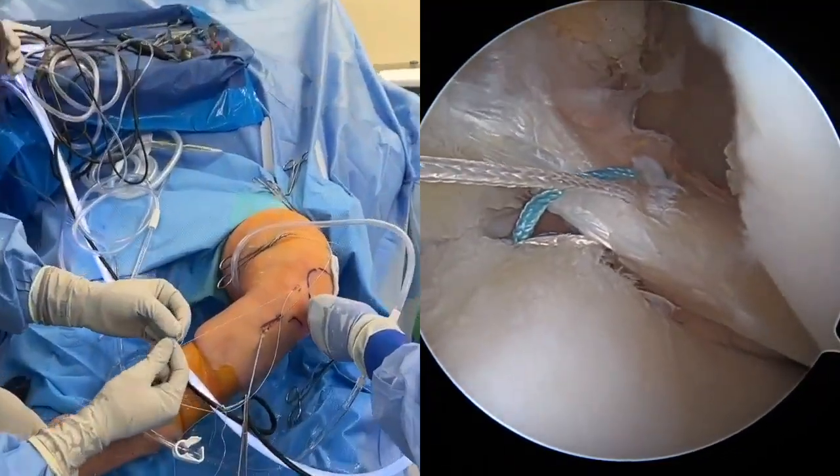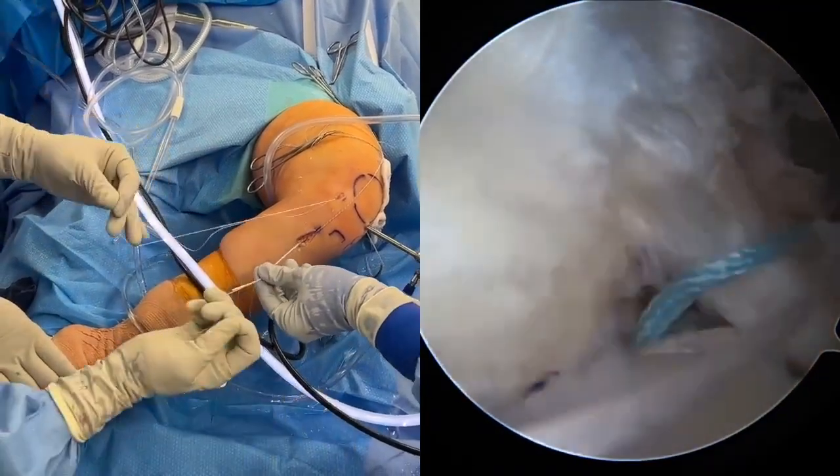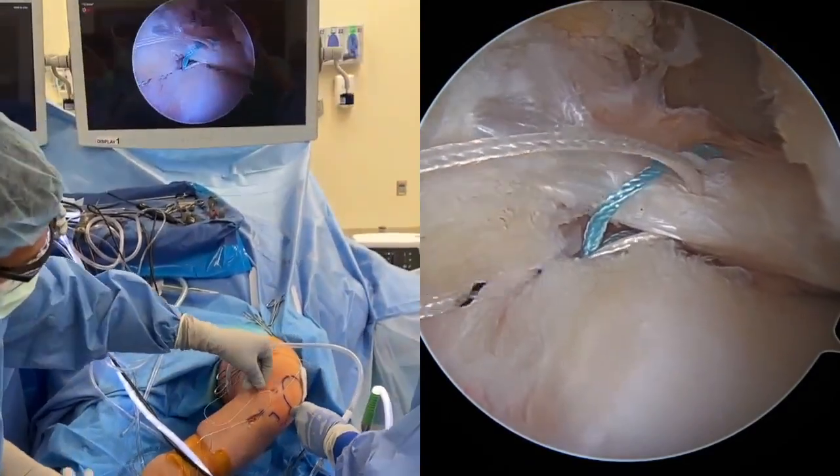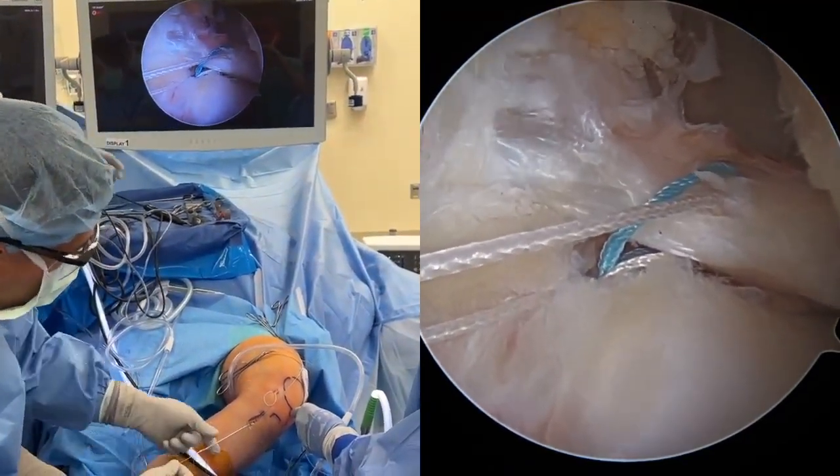The white repair suture is loaded through the loop of the white and black conversion suture and folded at the purple ink mark indicator. With the safety hemostat removed, the white and black conversion suture tail is used to shuttle the repair suture into the knotless mechanism.